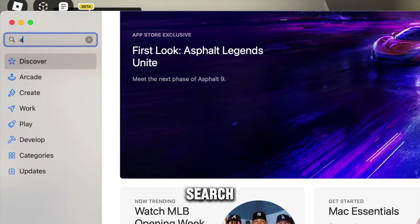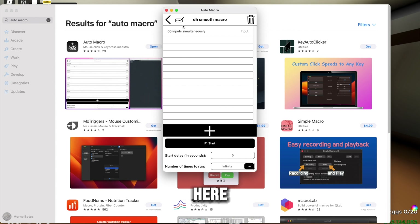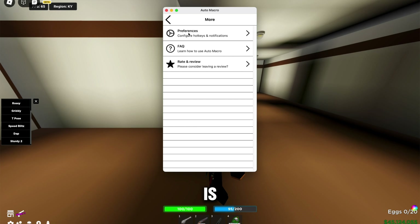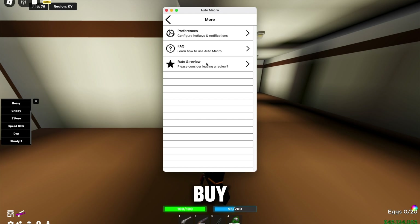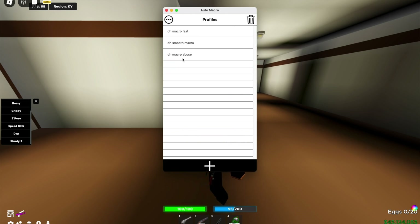Search 'Auto Macro' in the App Store — it's right here. I already have it downloaded. To pay for it, there will be a free week trial. Go to Settings, then you can just buy it. Then go to Preferences.